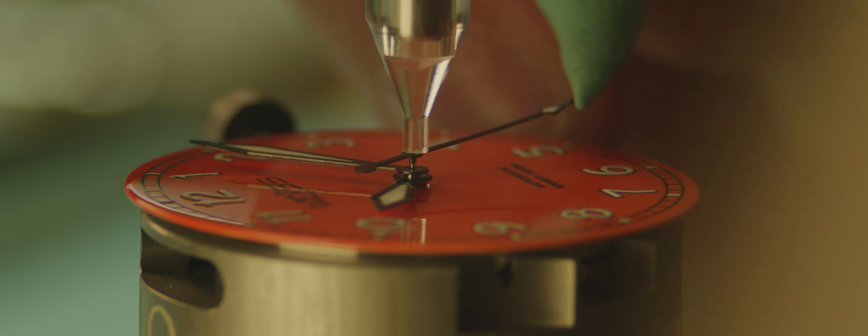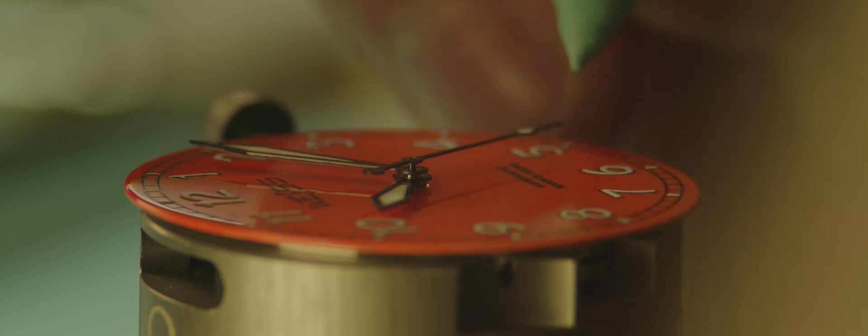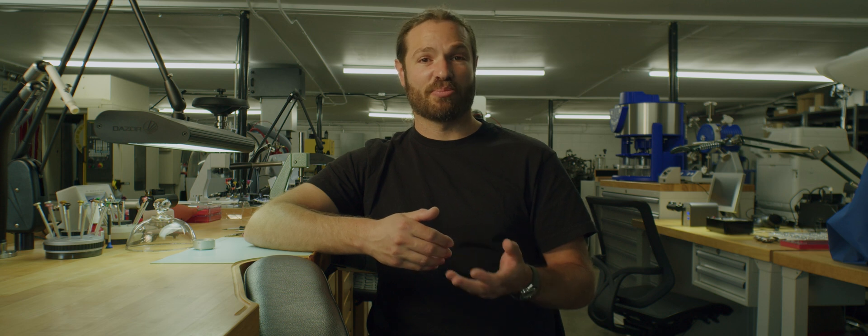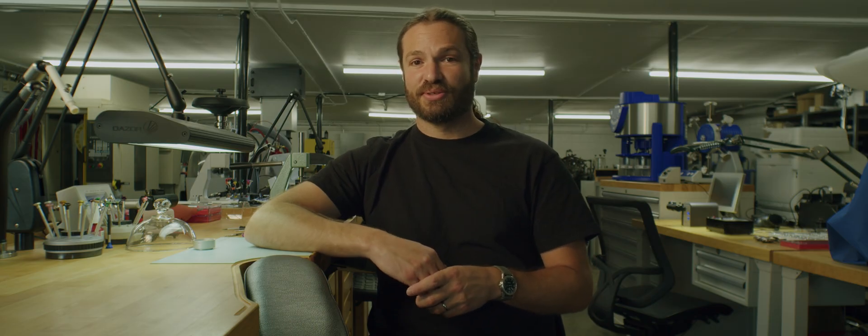So you may have assembled a complete watch, and the last step is putting on the second hand, and by not supporting the pinion and the jewel properly while you press that hand on, you will actually damage the watch. You may damage it to the point where you put the hand on and it doesn't work properly. Even worse, you might damage it and not realize it. And if you don't realize it, the watch may go out to its owner and stop working at a later date. This is why it's very important to know how to make your own tools, or at least know how to design or select your own tools, because without the proper tool, the work can't be carried out in the proper way.